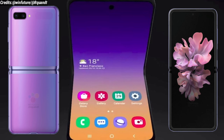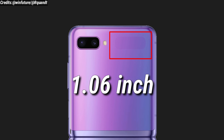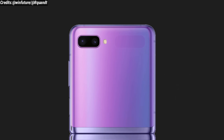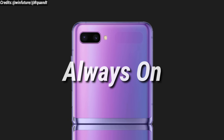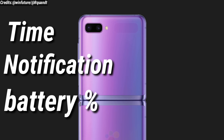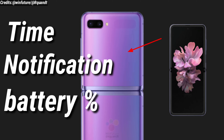The Samsung Galaxy Z Flip is expected to have a small 1.06 inch OLED display on the outside, which is expected to support an always-on feature — I think for time, notifications, and battery percentage — so you don't have to unfold your phone every time to look at these.